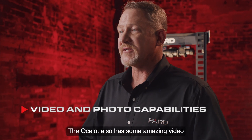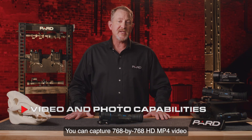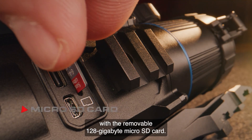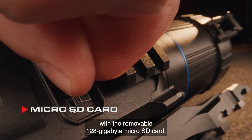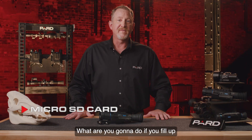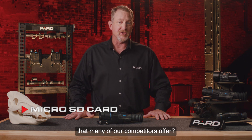The Ocelot also has amazing video and photo capabilities built in. You can capture 768x768 HD MP4 video and store this data to the removable 128GB microSD card. This is a big deal — what are you going to do if you fill up the 8 to 64GB built-in memory that many competitors offer?